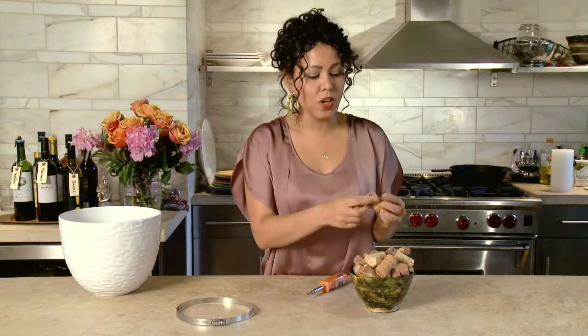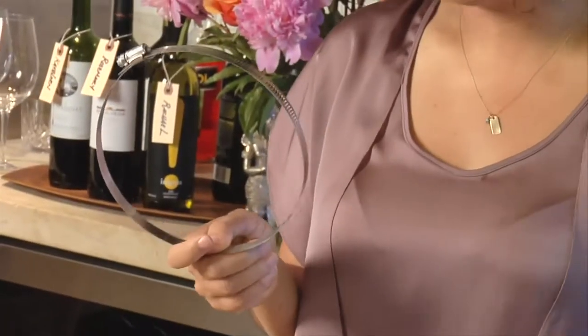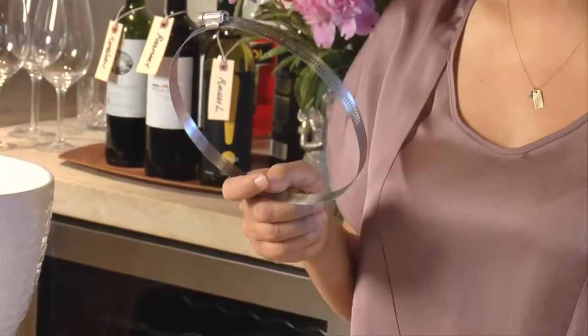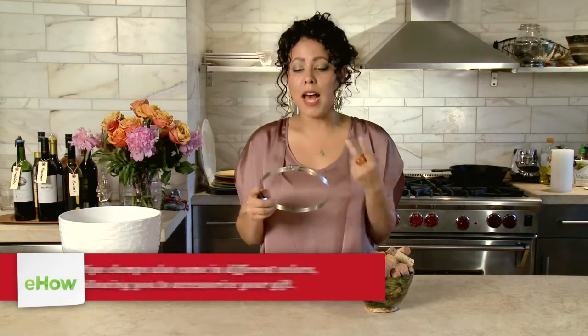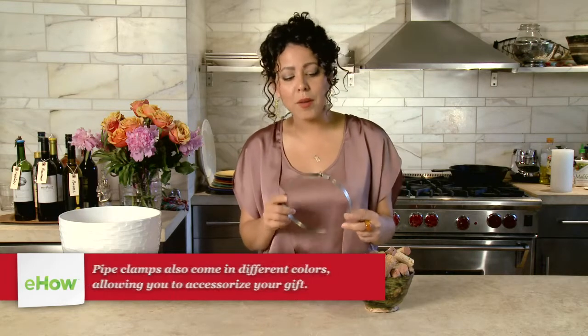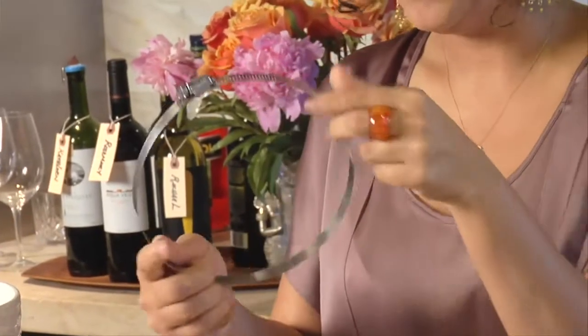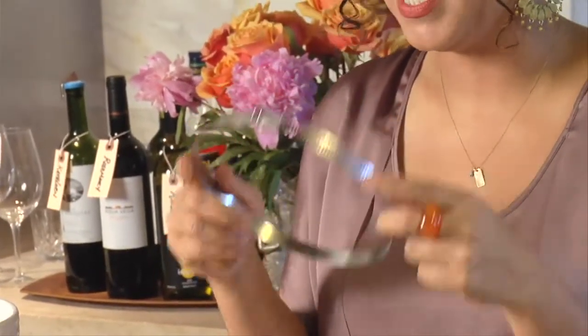I'm going to take my corks and use what's called a pipe clamp or a pipe strap. You can get these at any hardware store — they're literally less than a dollar. You can get different sizes, smaller ones or bigger ones. I'm doing trivet size, but you can also make coaster size. The cool thing is it has a little screw that tightens it up and clamps everything real tight.